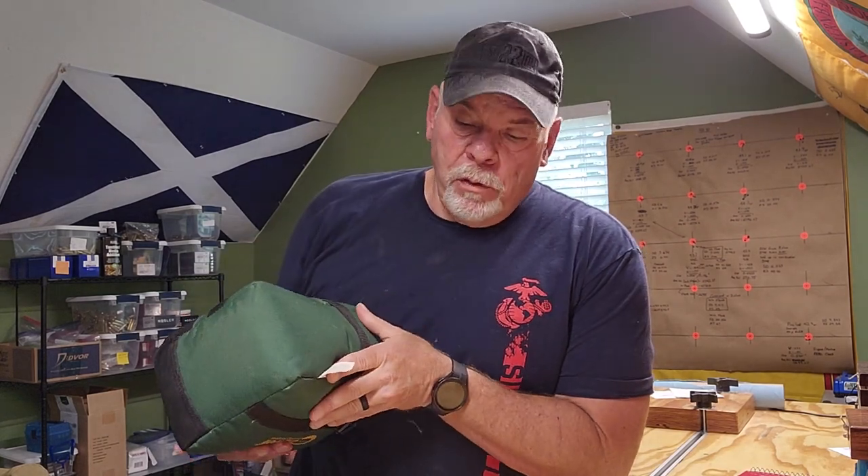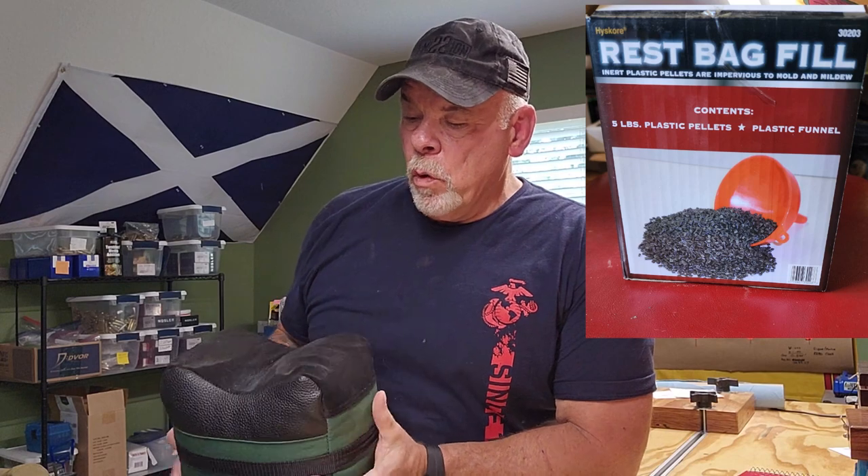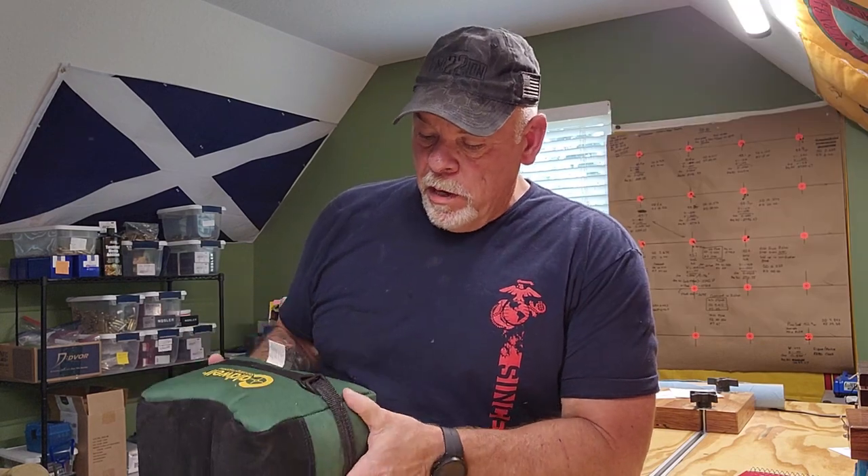I also have the Caldwell front rest. That bag I've got filled with a plastic fill — I think HiScore is the company that makes that stuff. It's nice and sturdy, but quite a bit lighter.